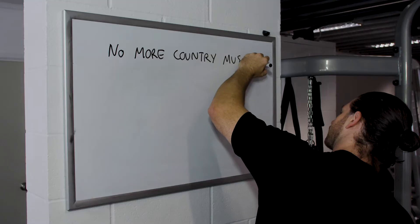If you see an issue in the gym or have a suggestion for improvement, make sure you let us know. You can do that via email, phone, or on an in-gym whiteboard.